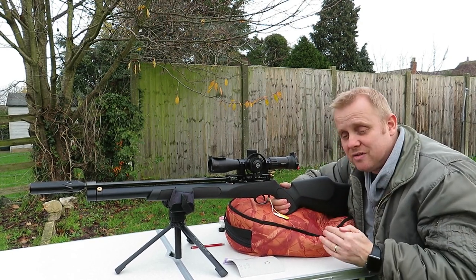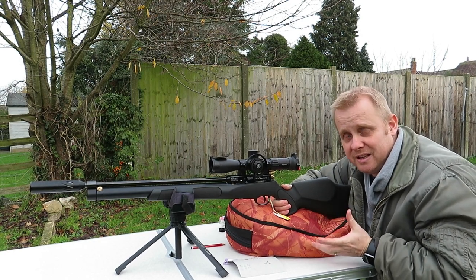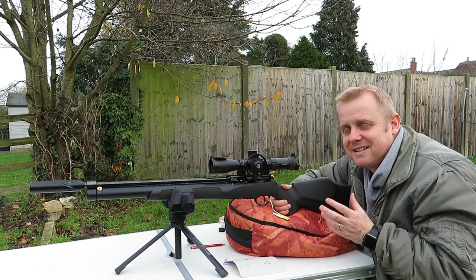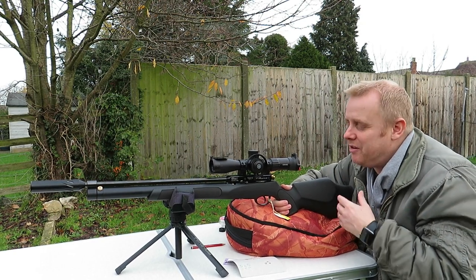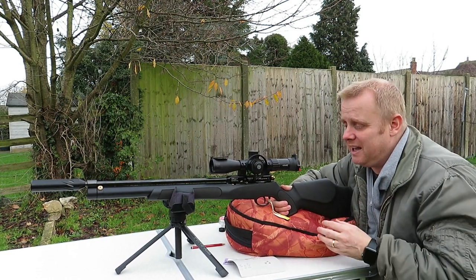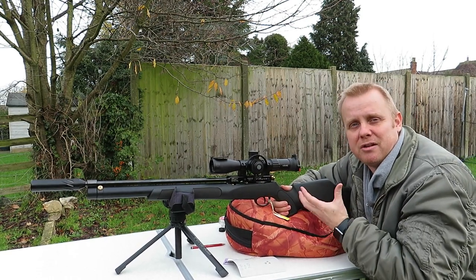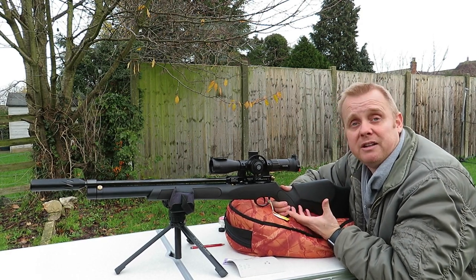Although the Rexumex trigger was more than adequate and it wasn't unpleasant to use, it doesn't have that crispness that I'm used to personally. And that lovely, crisp, predictable trigger pull is one of the reasons I love the traditional rifle for my sort of shooting.